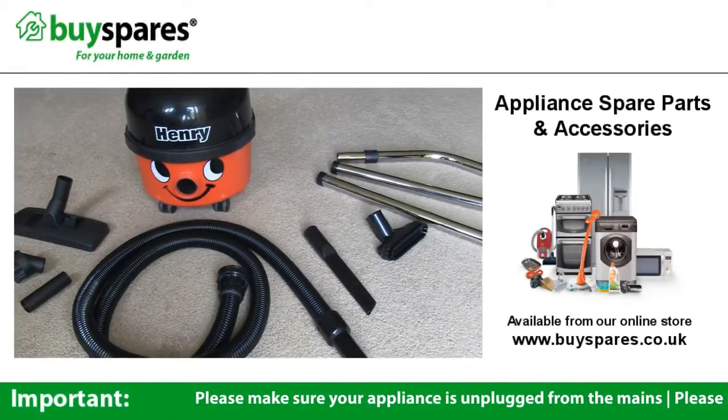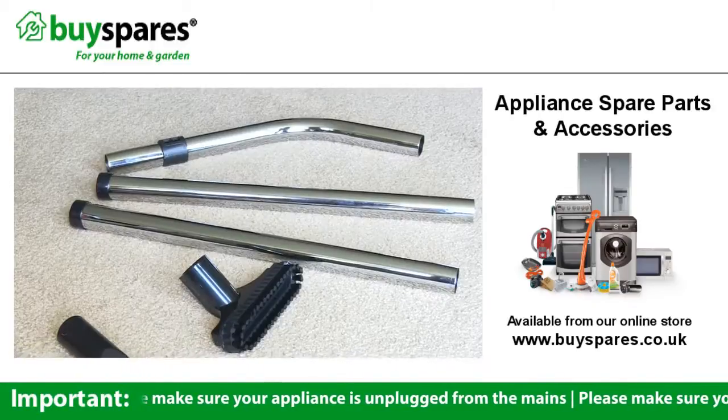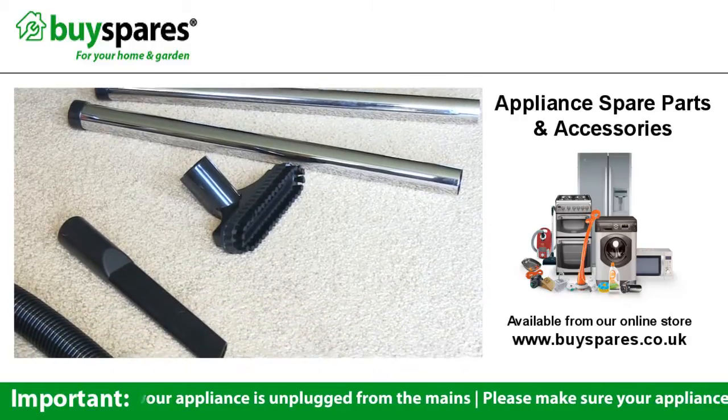If you own a pneumatic vacuum cleaner and the attachments have been lost or damaged, the ElectriPart vacuum cleaner toolkit for pneumatic contains everything you need to get your appliance up and running again.